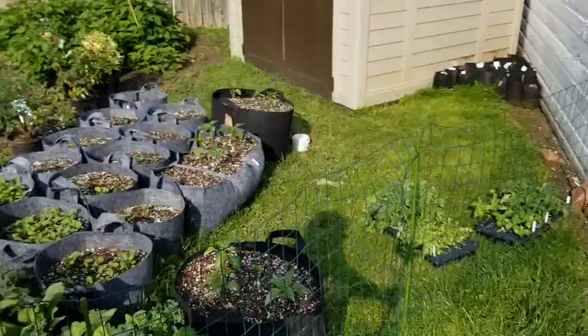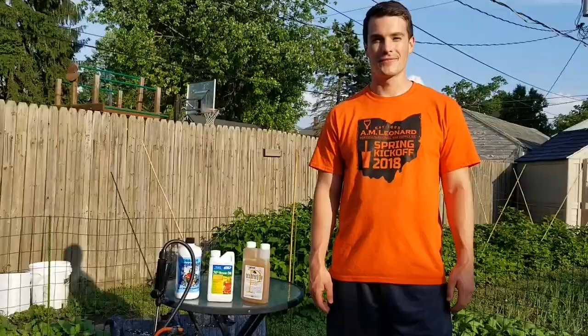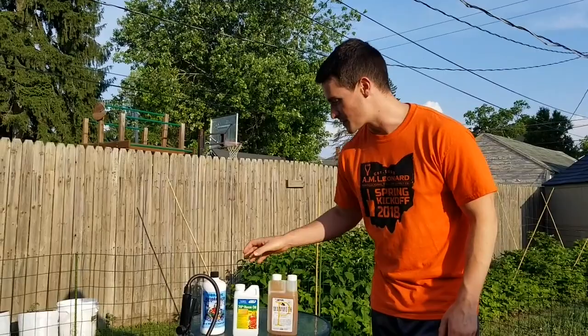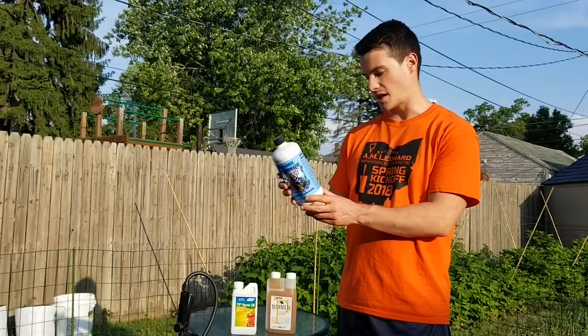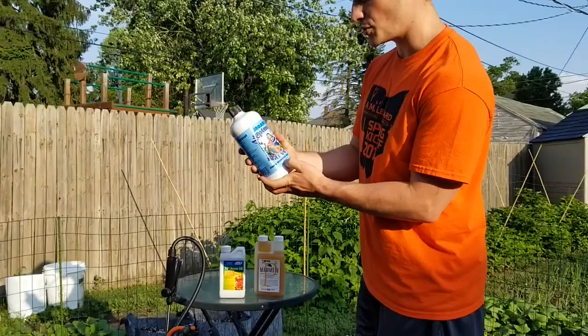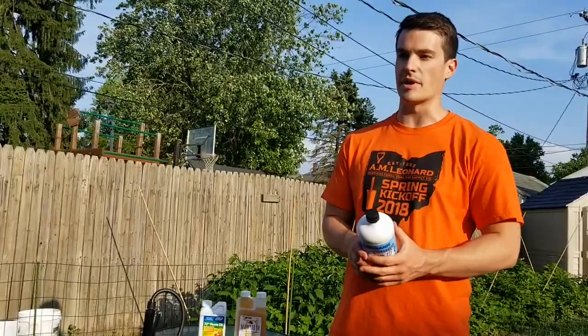I just got done eating dinner — wanted to grill some steaks — and now we're getting ready to spray some fertilizers and pest control on the garden. I'll walk you through what we're gonna spray. First we're gonna start off with fertilizer called Neptune's Harvest. It is an OMRI listed organic certified product. It consists of hydrolyzed fish and seaweed and it's got a 2-3-1 analysis.